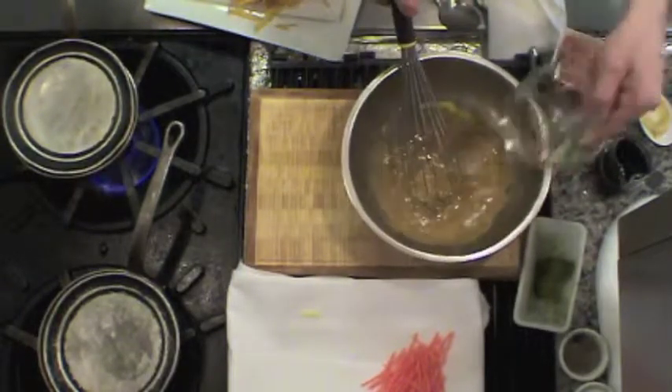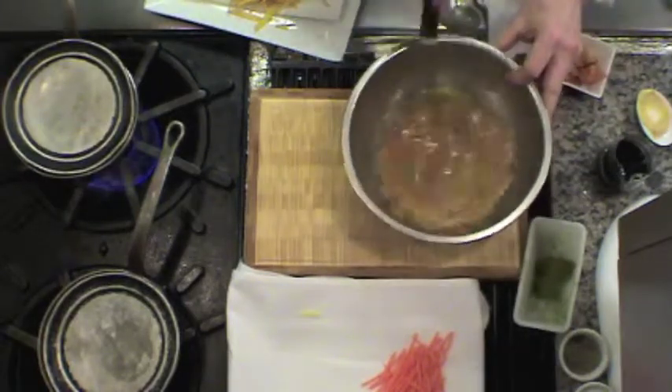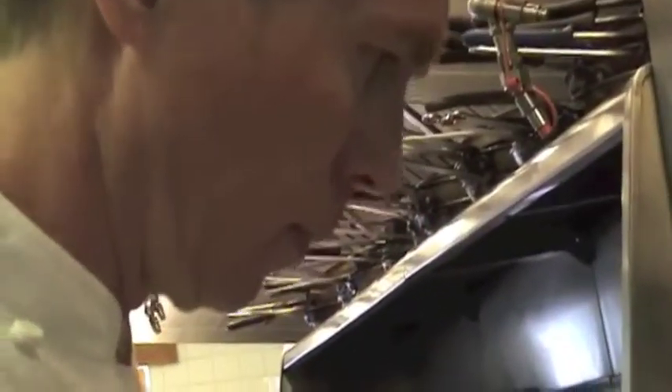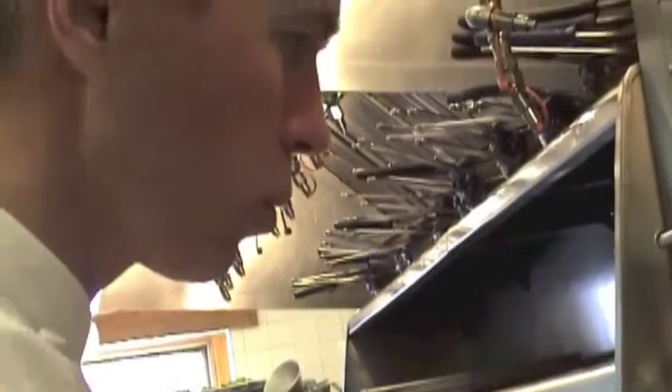There it is, wonderful. When I'm done with my vinaigrette like this, I give it a little taste. Perfect. Put it on the side — that's my Dijon vinaigrette done already.